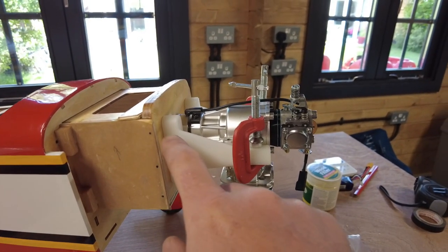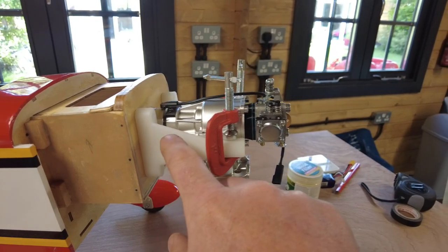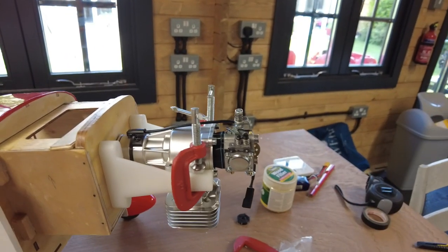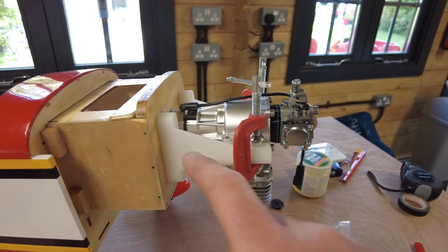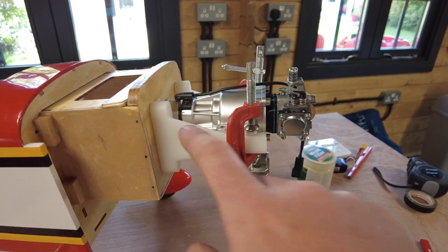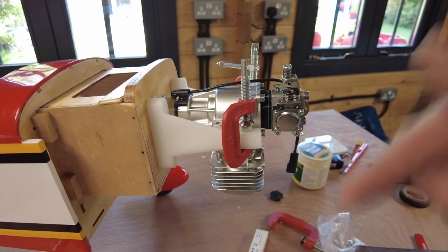The key thing here — if you look at one of these engines — the shaft runs bang through the center. So the shaft runs straight through the center, which is the center point where the prop is going to spin.